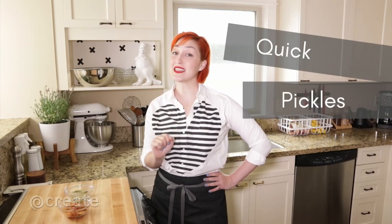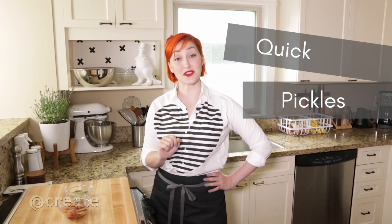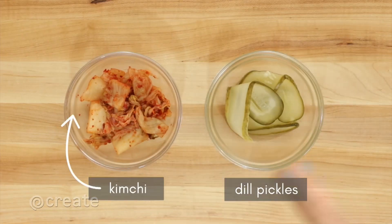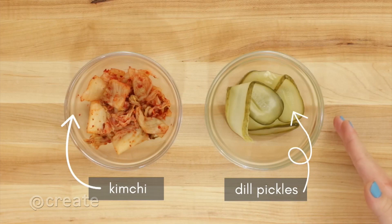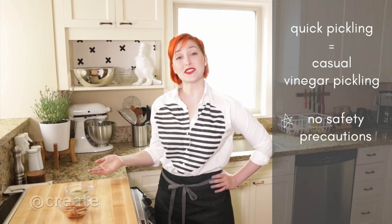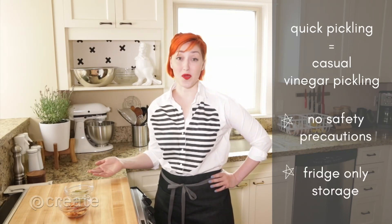Pickling is a great way to extend the lifespan of foods, and quick pickling is the easy way to get those flavorful vegetables at home. There are two basic forms of pickling: fermentation, which preserves foods with salt, and vinegar pickling, which preserves foods with vinegar. Quick pickling is like a casual version of vinegar pickling without safety concerns and with a shorter, refrigerator-only lifespan.